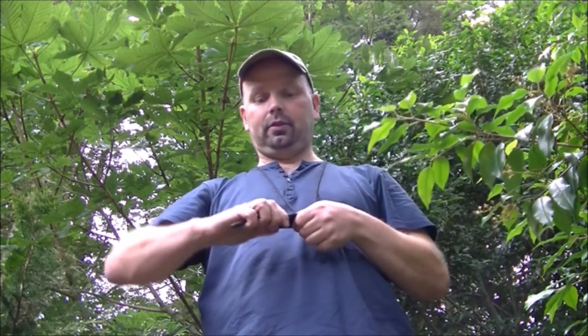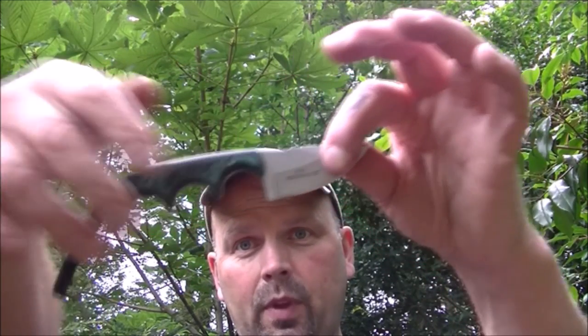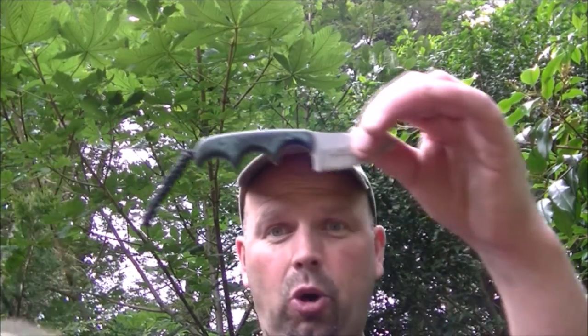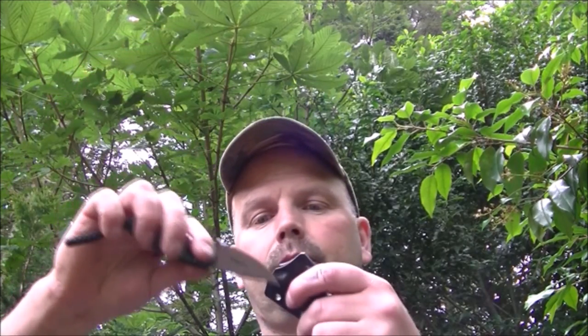Absolutely excellent, beautiful little knife. It's really well designed and fits my hand perfectly. I'm not too sure it'll fit your hand though — I've got quite small hands for a man. If you had big hands and were doing heavy work, it might be a bit awkward for you. But this fits me perfectly, very very pleased with it.